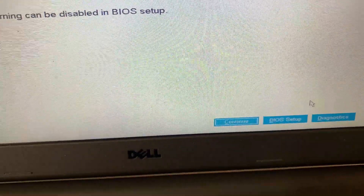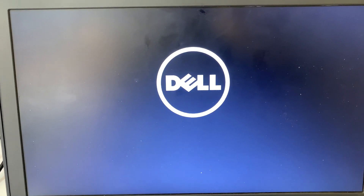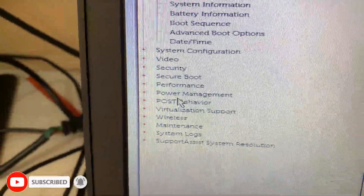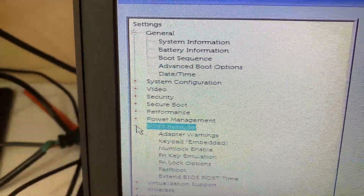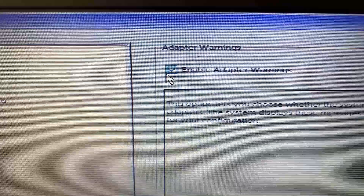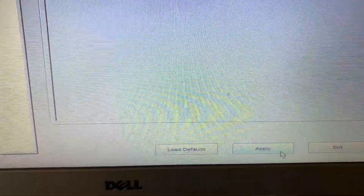First, come to the BIOS setup and proceed to Post Behavior. Click on Post Behavior, then click the plus sign and click on Adapter Warnings. Come here and disable it — uncheck the Enable Adapter Warning option — and click Apply.